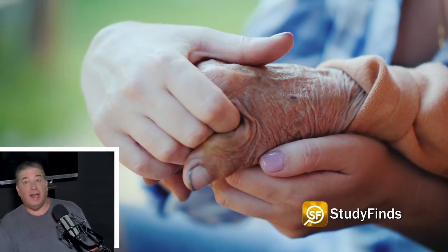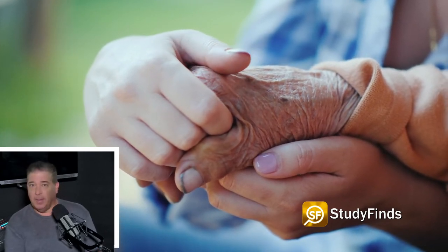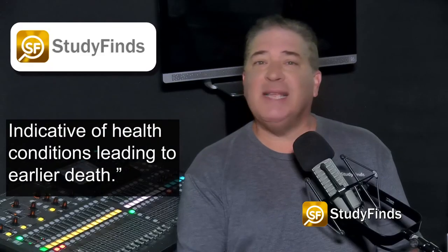The study found that a hand grip strength just slightly below the average of a comparable population is indicative of health conditions leading to earlier death.